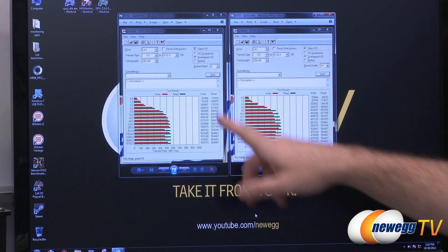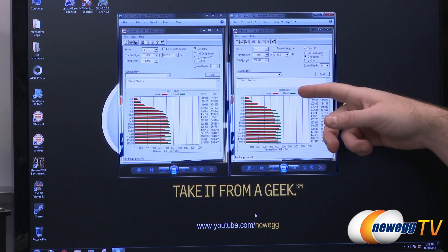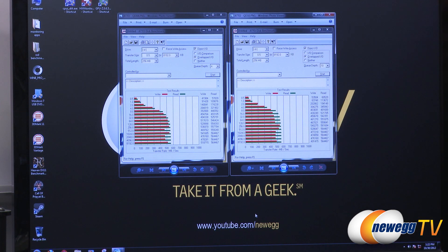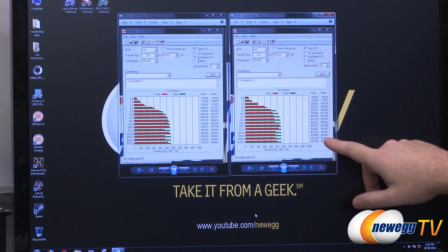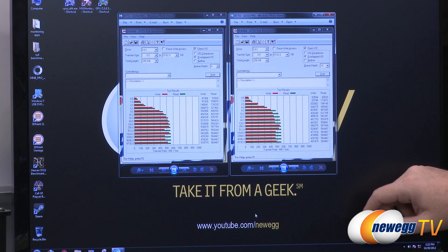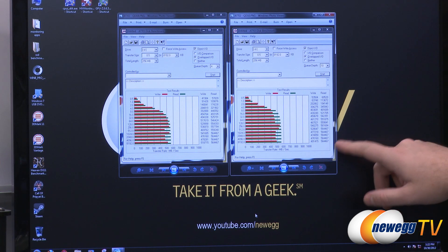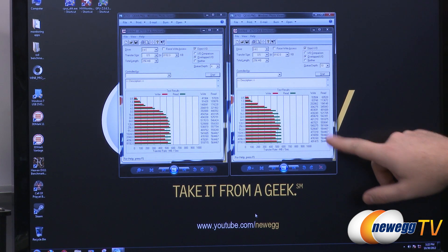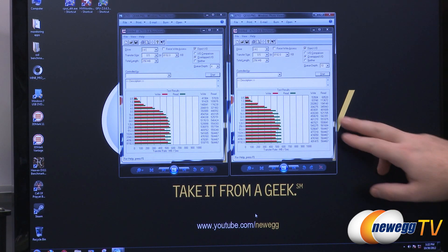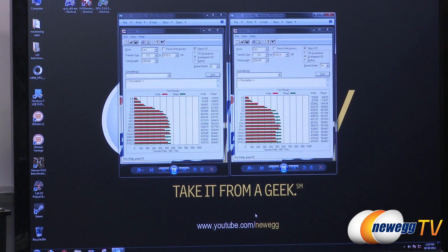Lastly, the Atto test — I ran queue depth of 4 on the left and queue depth of 10 on the right. Both scales go up to 1,000 and results are fairly similar, with slightly better results at queue depth 10. This is one of the most popular tests manufacturers run, covering a bunch of different transfer sizes. On the right side in the queue depth 10 test, we hit 540 megabytes per second on the 256 KB test, and on reads we hit up to 564 megabytes per second — really fast — hitting that consistently past about 512 KB transfer sizes.